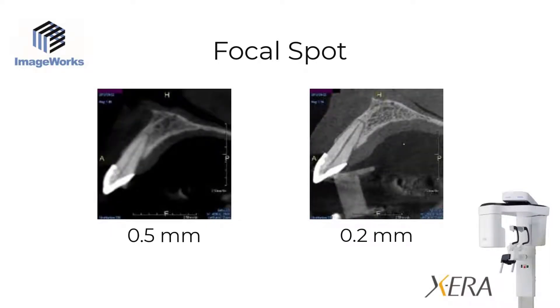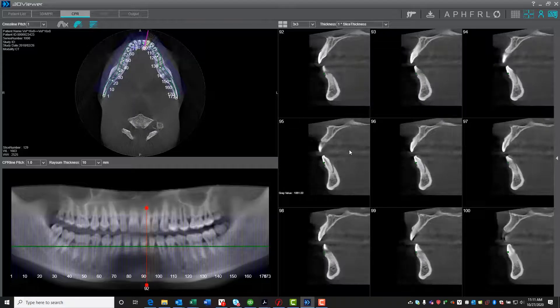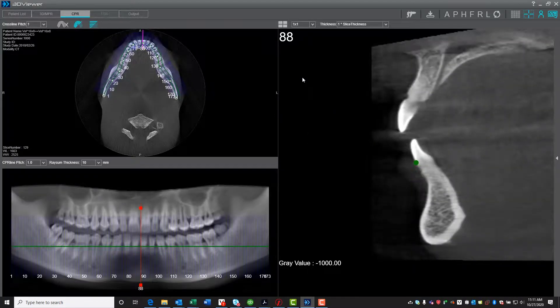Smaller focal spots relate to higher edge sharpness of the object being scanned. The Xera offers multiple fields of view going all the way up to 16 centimeters wide, meaning a scan could be done that captures both TMJ condyles in a single scan. The 3D software is incredibly intuitive and comes with full implant planning capabilities, putting a wealth of information at your fingertips.